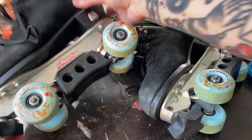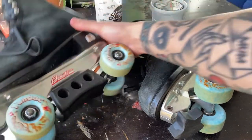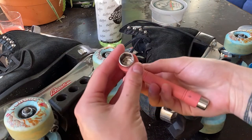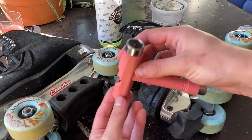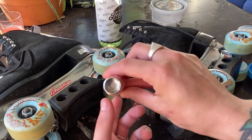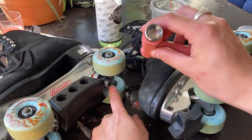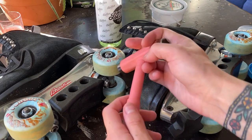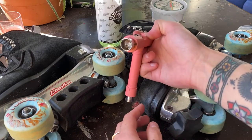So to get started, you want to grab your skates. I grab my t-tool and you use the medium side — my t-tool's a bit gross. Use the medium side. The large side is for your trucks, these nuts. And this side, I don't actually think there's a use for that with roller skates, but correct me if I'm wrong.